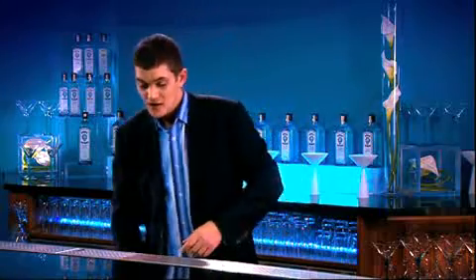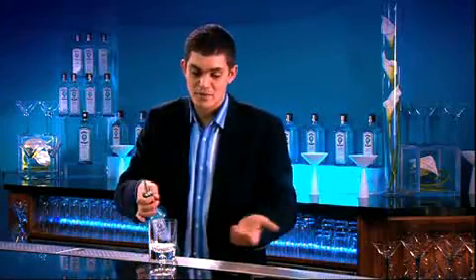The Bombay Bramble. It's a modern classic first created using Bombay in the 1980s by legendary bartender Dick Bradsall. To make this drink, we'll be using a tumbler, to which I'm going to add a measure of Bombay Sapphire.